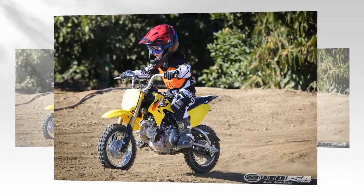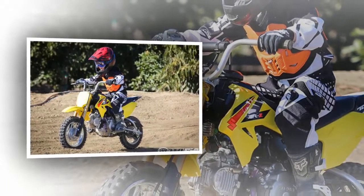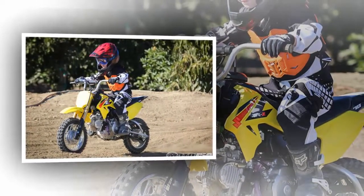To absorb the bumps, the inverted front forks feature 3.8 inches of travel, and out back a single shock handles the rear wheel suspension.